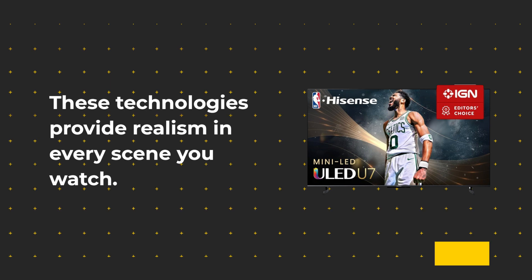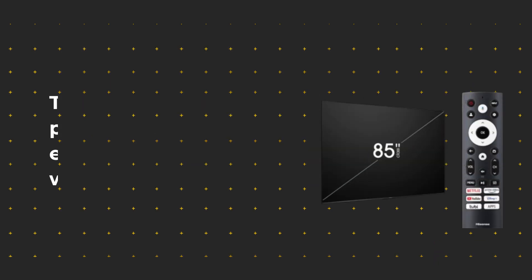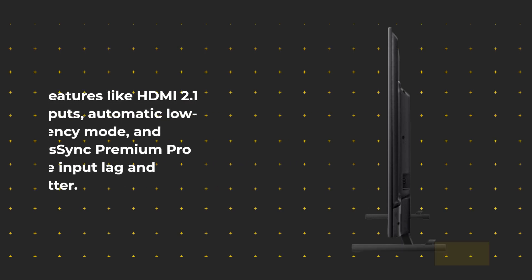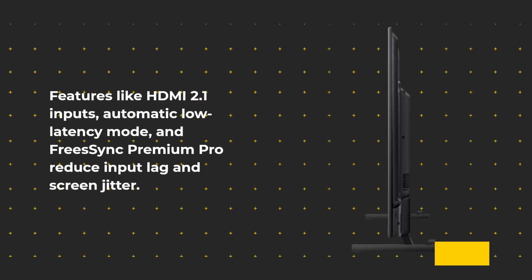These technologies provide realism in every scene you watch. Gamers will love the 144Hz Game Mode Pro, which optimizes settings for smooth and uninterrupted gameplay. Features like HDMI 2.1 inputs, automatic low-latency mode, and Freeze Sync Premium Pro reduce input lag and screen jitter.